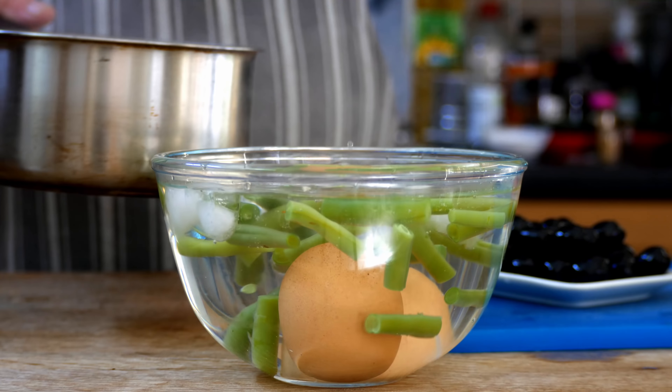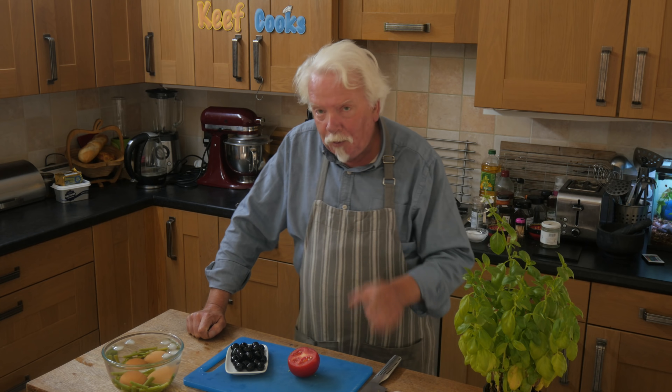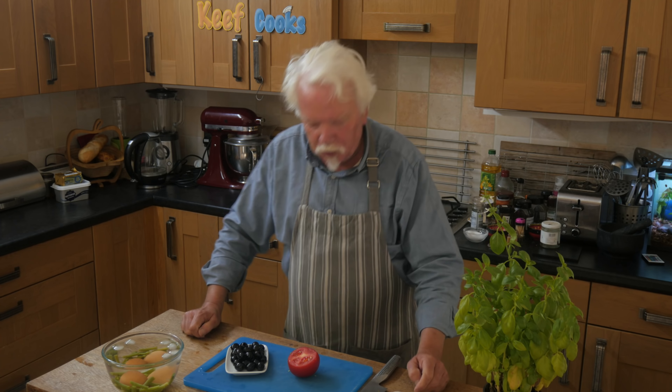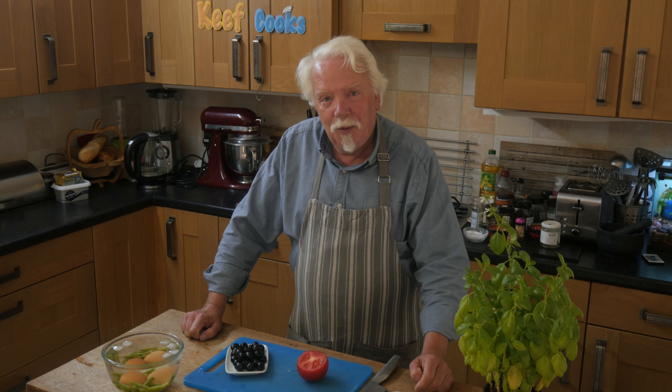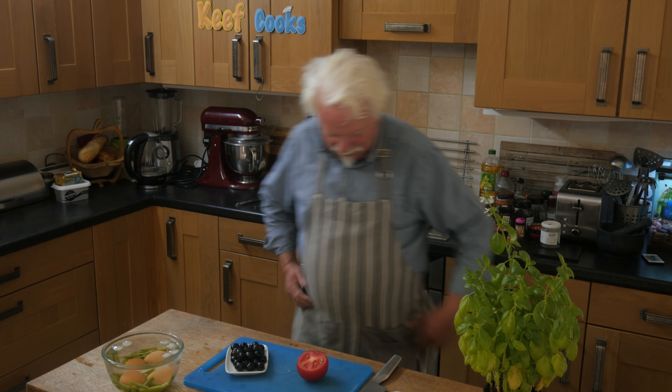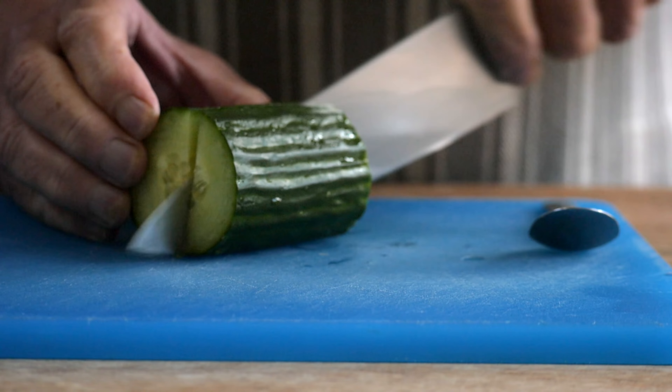You want to have a bowl of iced water standing by to put the eggs and the green beans into and stop them cooking instantly when they're done. Okay I reckon those are cooked, just enough. So I'll put those in the iced water as well and let those cool down completely.